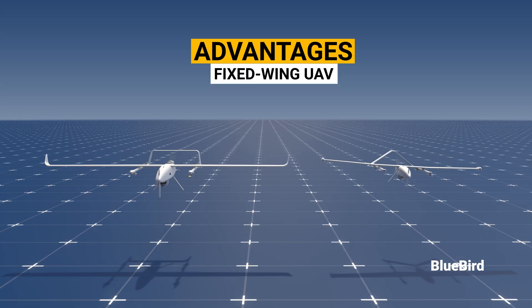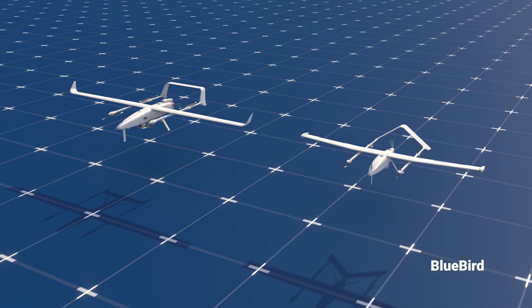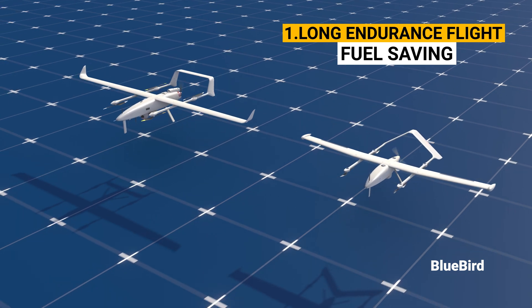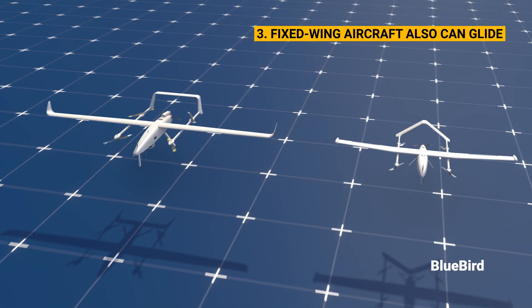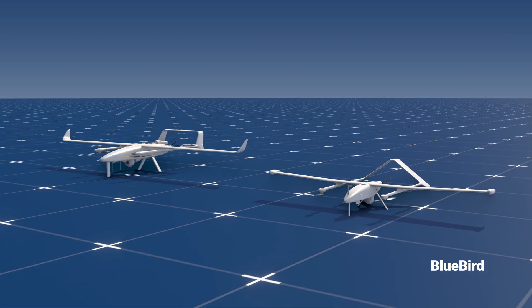Let's look at the advantages of fixed-wing UAVs. Number one, fixed-wing UAVs provide long-endurance flights with the advantage of fuel savings. Number two, they help the drone resist severe weather conditions. Number three, fixed-wing aircraft can also glide in case there's an emergency engine failure, low fuel, or battery.